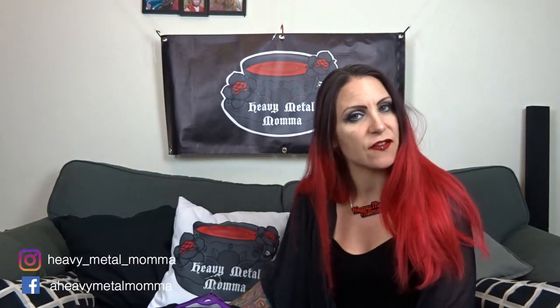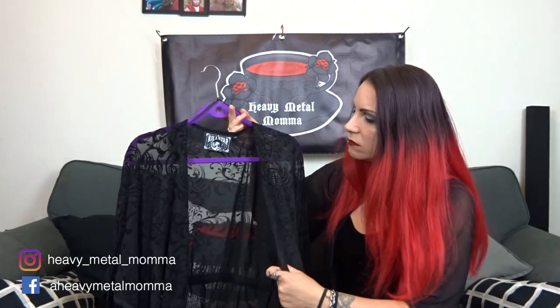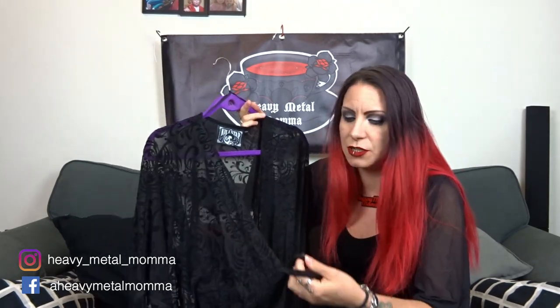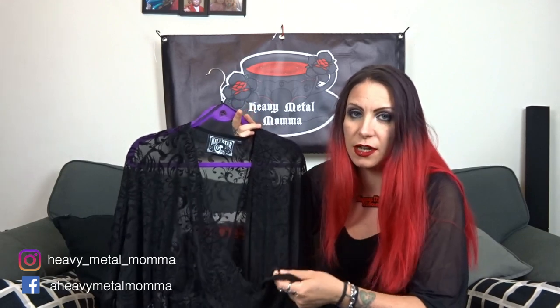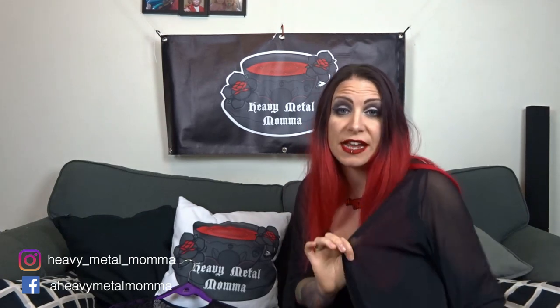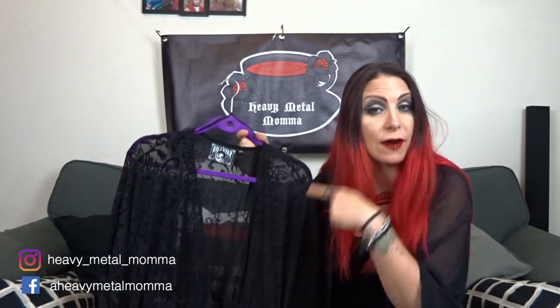That is my first qualm. This is not a soft silky mesh — this is a scratchy mesh. I bought it and when I got it, I thought okay, it's a bit scratchy, might just need a wash, might just need some fabric conditioner. It's no better after washing, it's still really scratchy. You want a soft silky mesh? This is the Necessary Evil Aphrodite Kimono — this is soft and silky. This is scratchy.